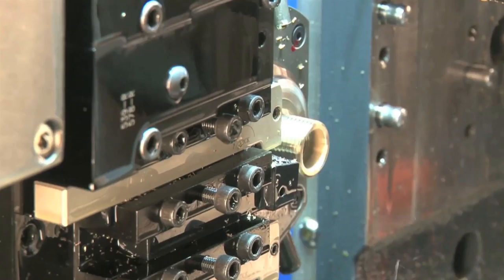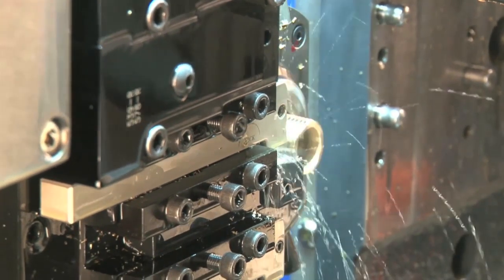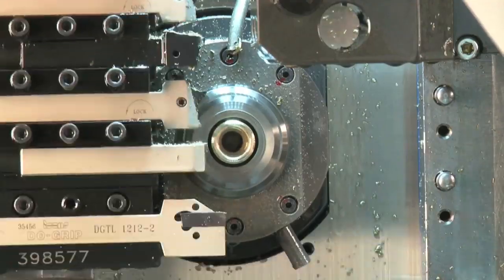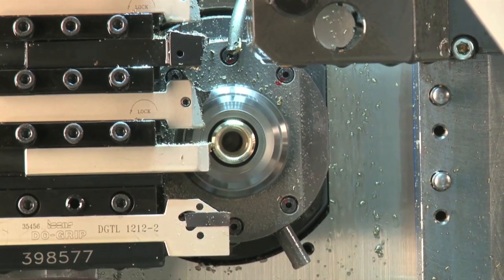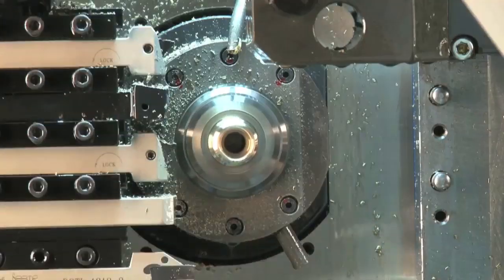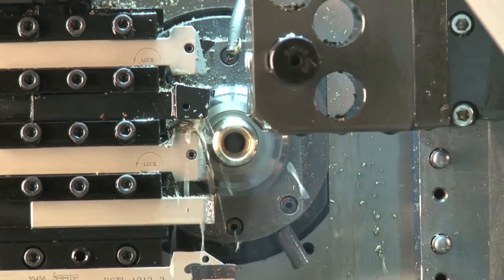How many tools does it have and what about driven tools? The machine has capability of up to 36 tool positions, with 17 of those that can be driven across the two platforms for main and counter operations. That comprises standard conventional drilling, milling attachments, thread whirling, polygon turning, and that type of thing.